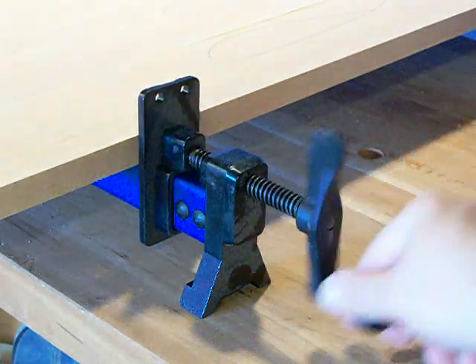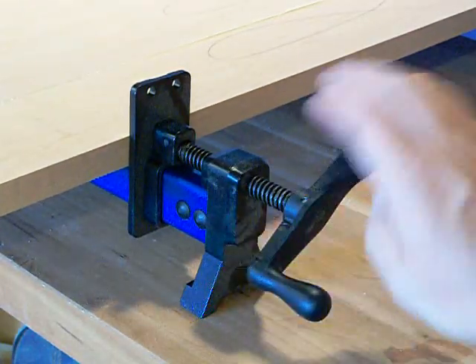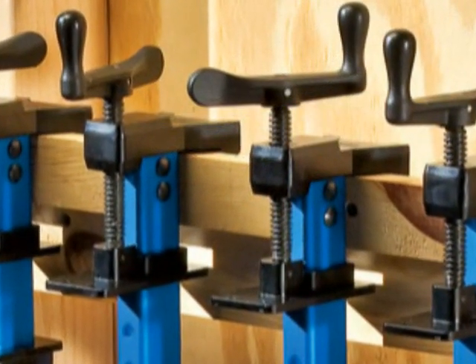The Sure-Foot design keeps the clamps stable when working, allows for plenty of clearance for the handle, and even provides a secure lip for hanging the clamps when not in use.